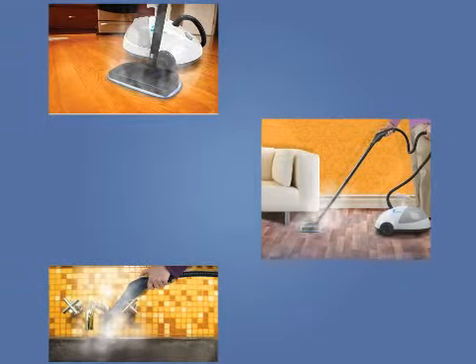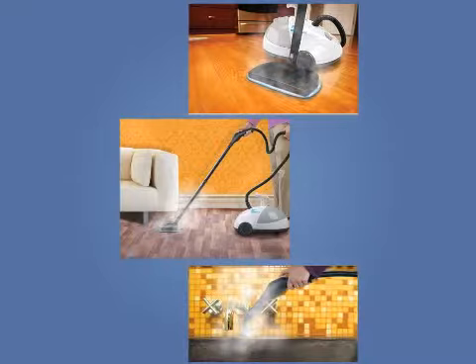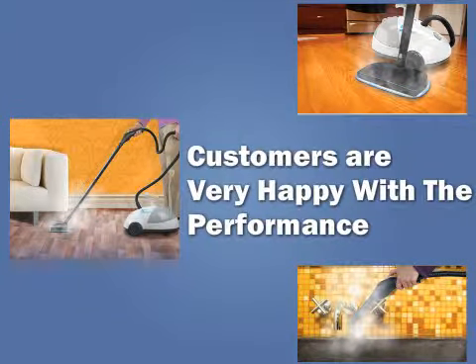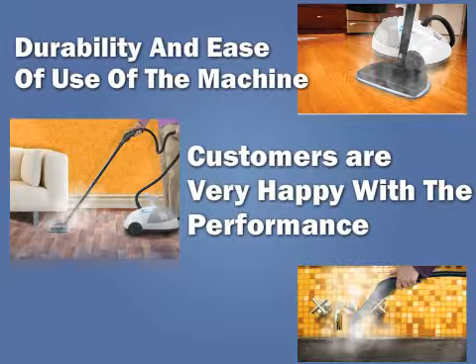Customer reviews: most customers who purchased the Steam Fast SF-275 were very happy with the performance, durability, and ease of use of the machine.